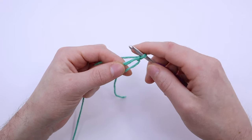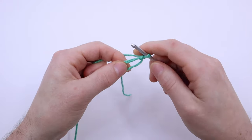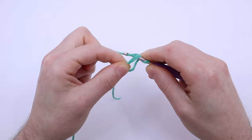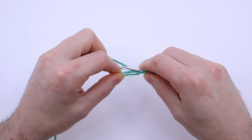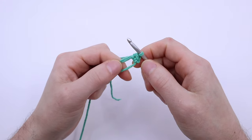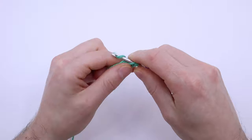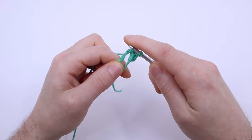For this video I'll be making 6 single crochets into the magic loop. For a single crochet, we insert our hook into the center of the hole, yarn over, and pull a loop through the hole. Then, going over the loop, yarn over again, and pull this loop through the two loops on the hook. I'll be making 6 of these for my first round, but you can make less or more depending on what your pattern says. The most that I find works for this magic loop is around 10 stitches.